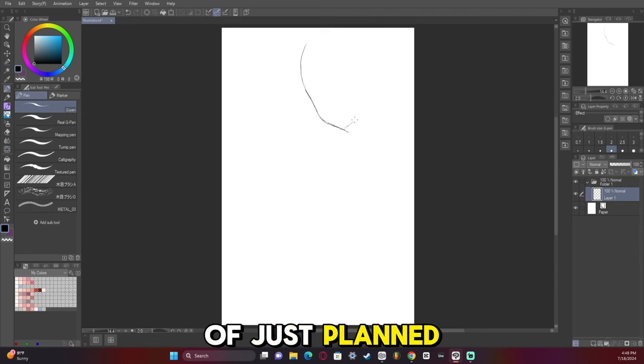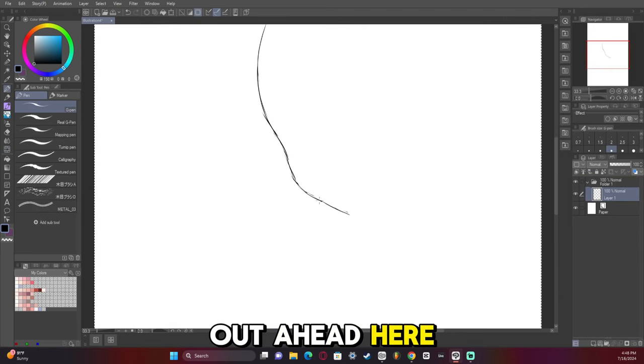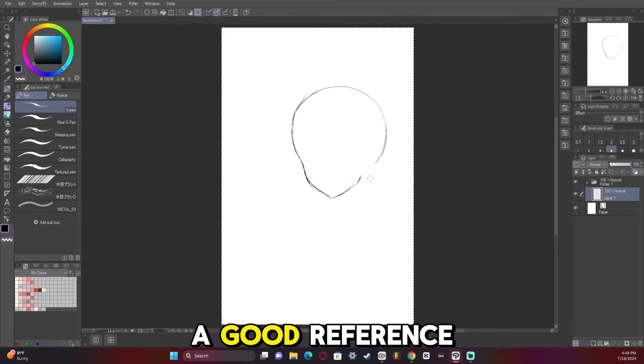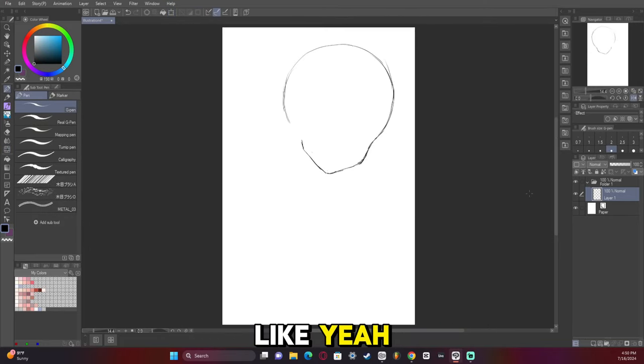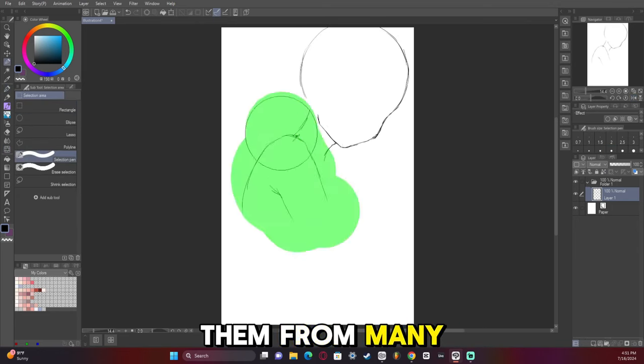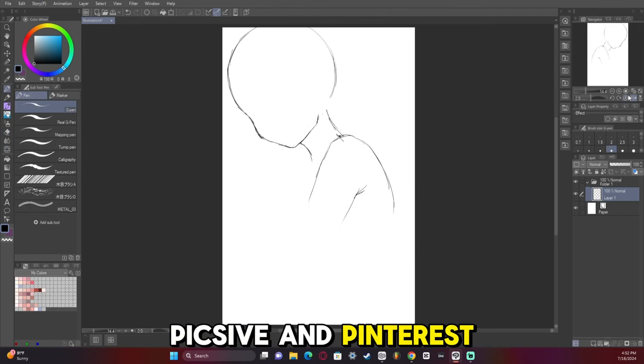I kind of just planned out ahead here — couldn't quite figure out what I wanted to do when I started out until I got a good reference. The thing about references is you can get them from many places. I used to get them from Pixiv and Pinterest.